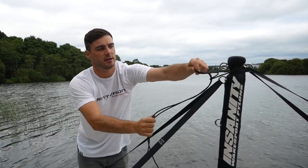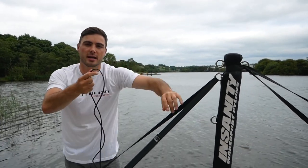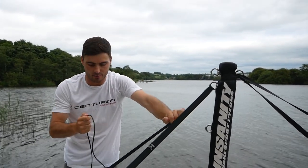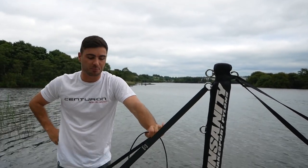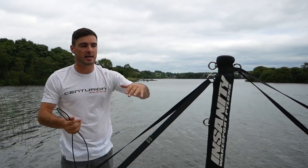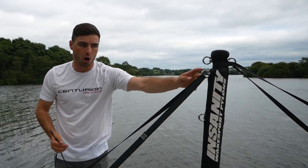Do bear in mind that on a rope where it has a little bit of a plastic covering, it will eventually get a little bit damaged — unfortunately that's kind of a side effect. But yes, that is how to tie it on a wakeboard tower, a pylon, or even one of the ski hatches that come out of a lot of boats.